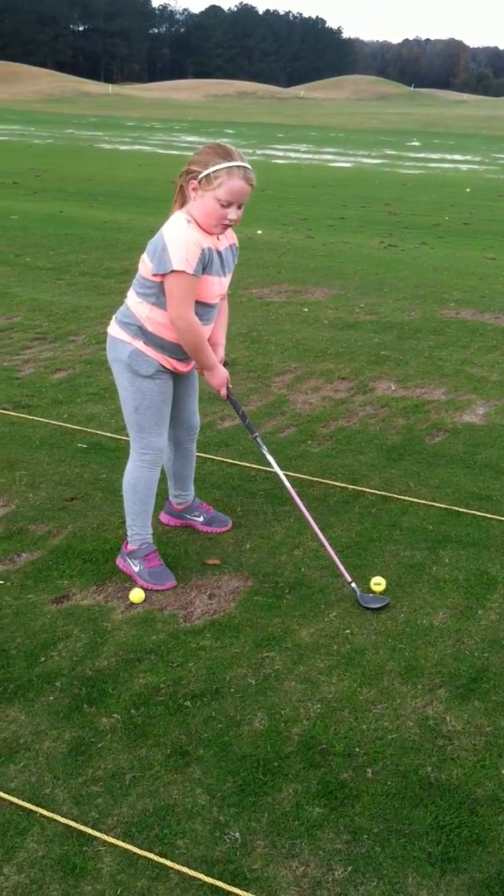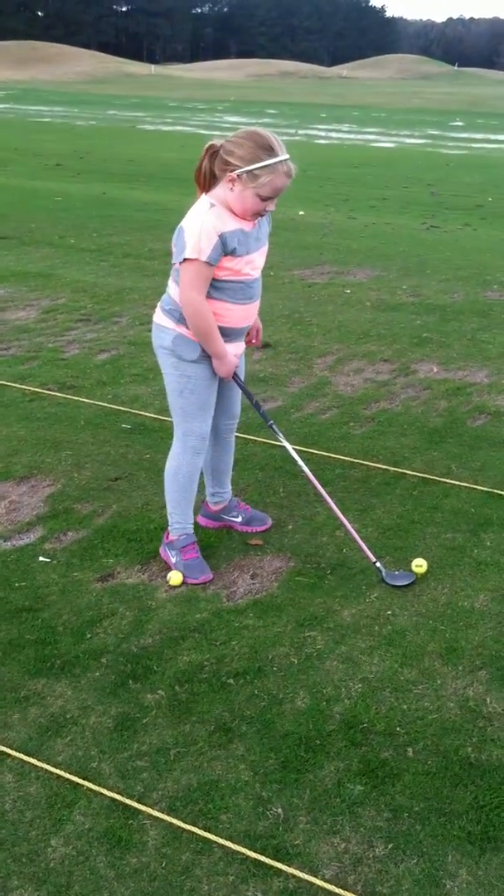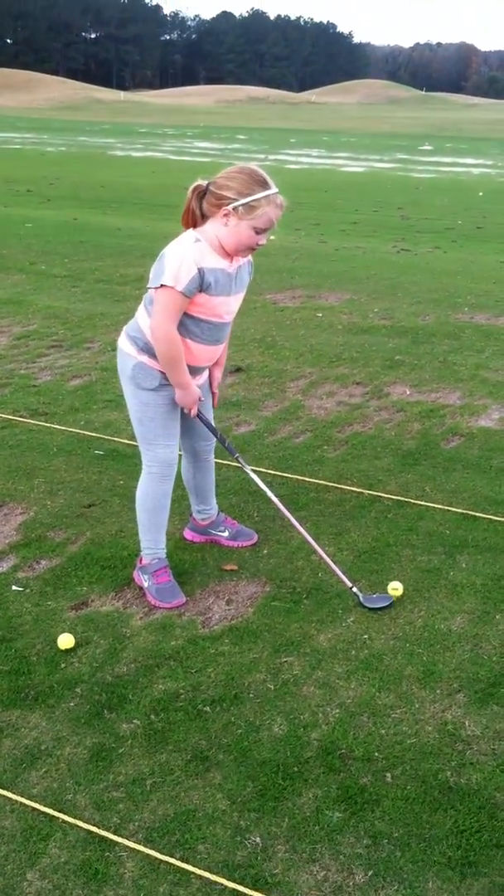Don't get the ball too far back in your stance — get it closer up the front. No, no, no. Come this way. Kick that ball out of the way. There you go. You have to get your stance right. Perfect.